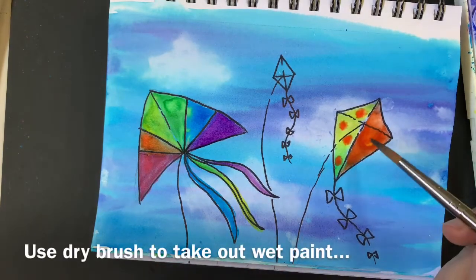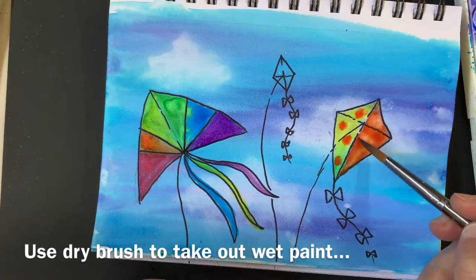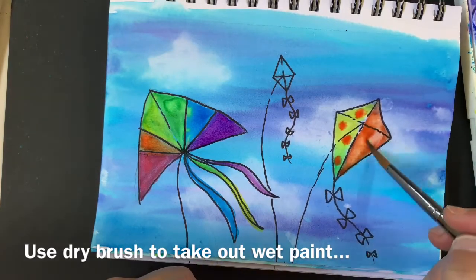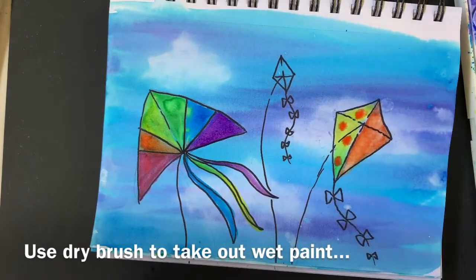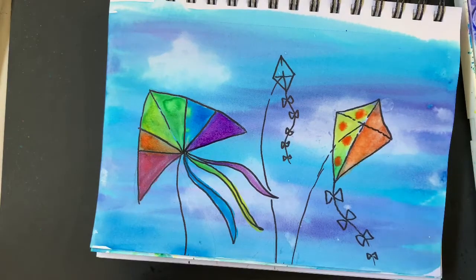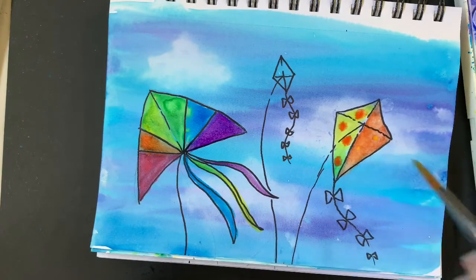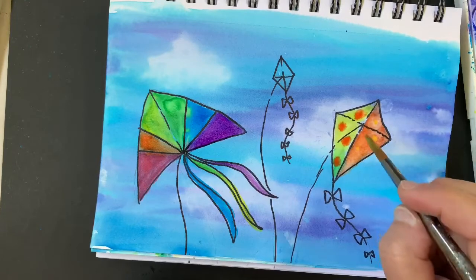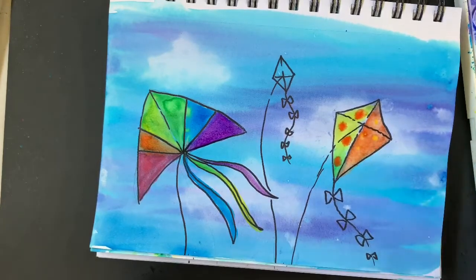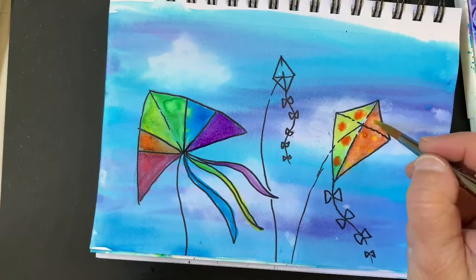This is too much water. I'm going to take out some water with a dry brush — it's too much water and paint in there. Let's try the yellow dots again now. I also notice these colors are not quite as bright as when you use markers in this art project. If you color in your kites with markers, the colors come out a lot brighter.